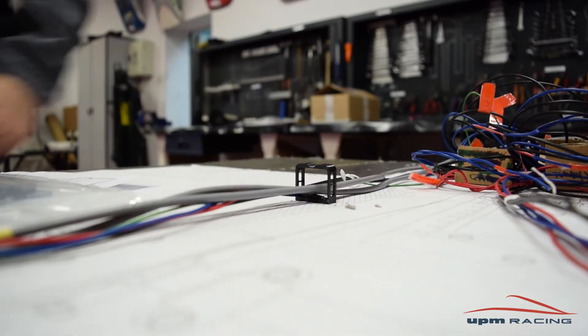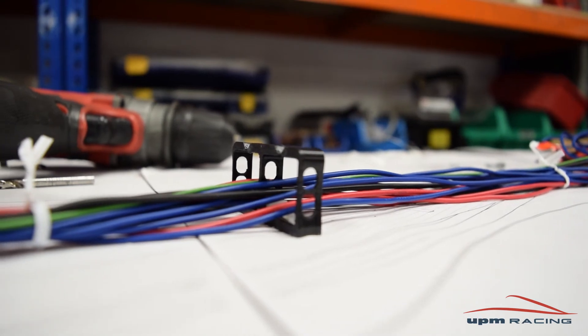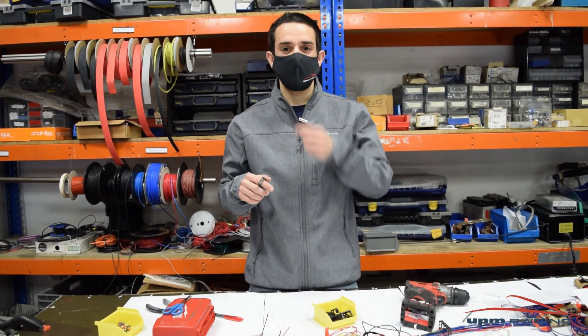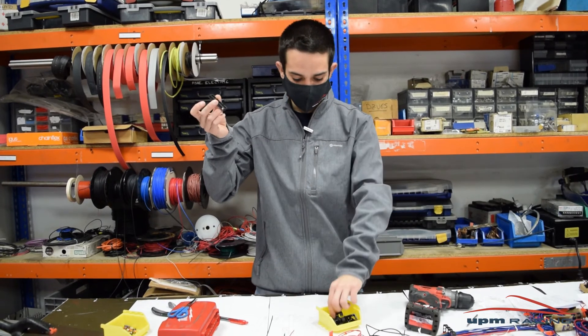There's another version of these supports where you have two side by side, and they can be installed in exactly the same way with just one zip tie. Before ending this video, make sure you check the link below in the description so you can get the STL file of this version and this one as well.